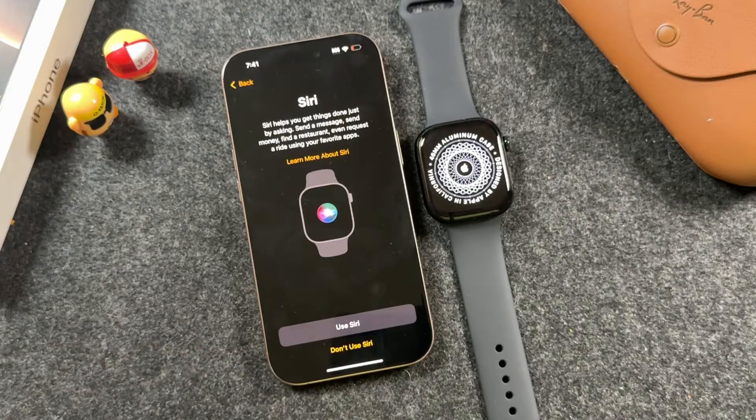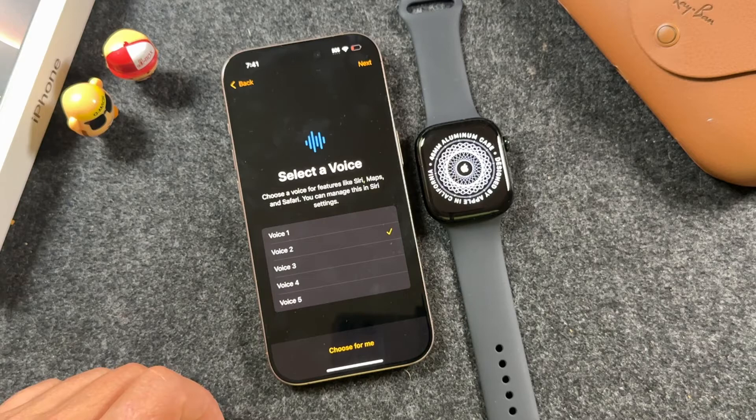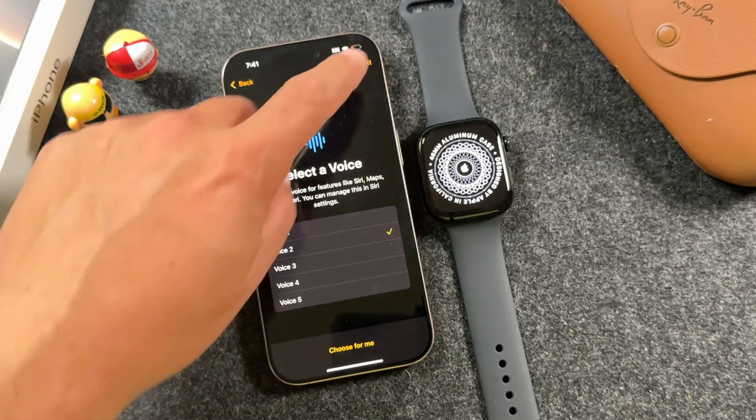Now we're going to choose to use Siri and select a voice. You'll hear a sample phrase — 'The colors of the sky fade with the setting sun' — and then tap next.